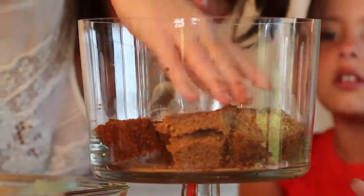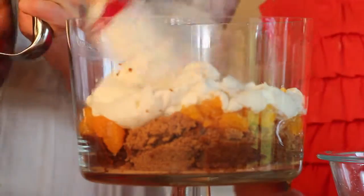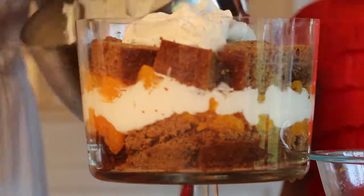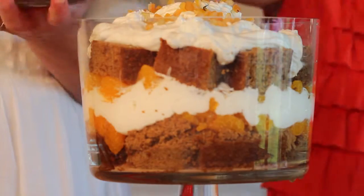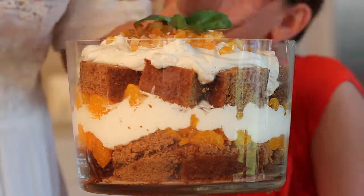Repeat after me: layer of gingerbread, flattened of course, layer of oranges, a spread of cream, spoonfuls of oranges, then bread, and finish by spreading on cream. Garnish, and voila — a quick and easy traditional English trifle fit for a king.